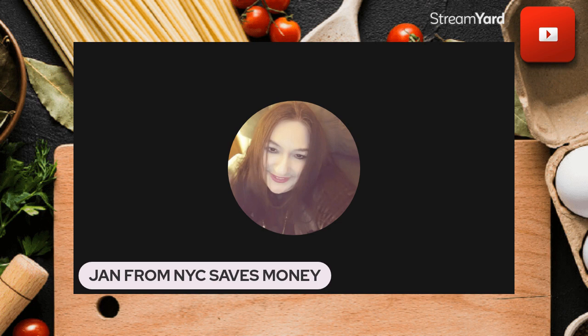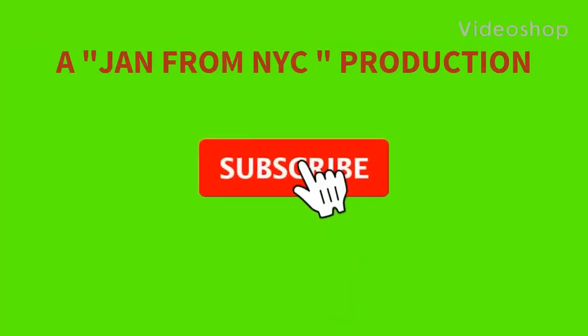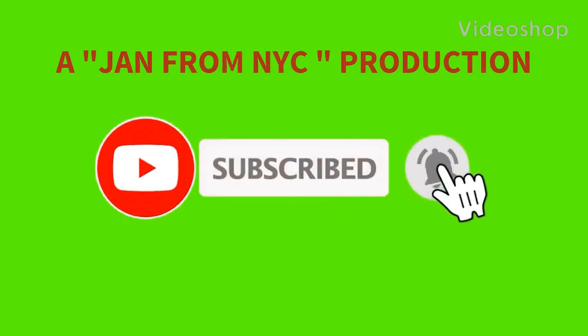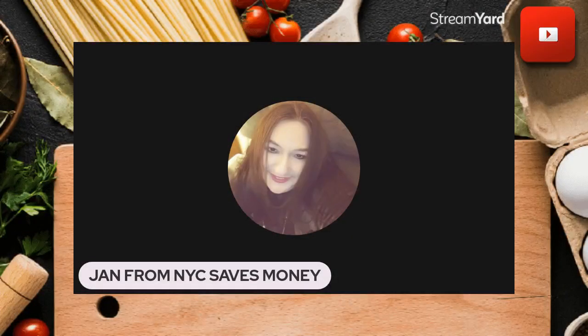Mashed bananas or no mashed bananas, I still managed to make really pretty good cookies. Get creative and experiment in the kitchen! If you found value in this video, I'm going to ask everybody to take good care of yourselves and your wonderful families. Have an amazing, fantastic day!